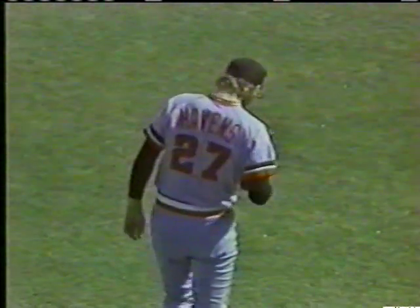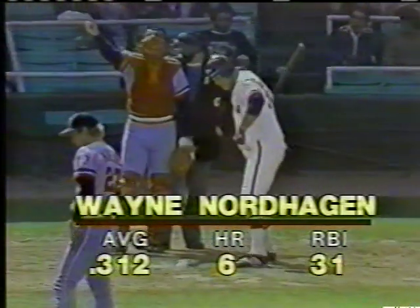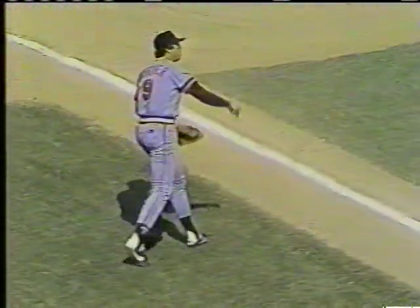That was a good pitch from Havens — he threw a fastball to get ahead, came back in the middle of the plate with a changeup, breaking out in front, which caused the pop-up. It was a major league pitch — he had to make that pitch and he did. Here now is Wayne Nardhagen batting .312 for the year with six homers. He swings — a little bouncing ball fouled on the third baseline. One strike and nothing.